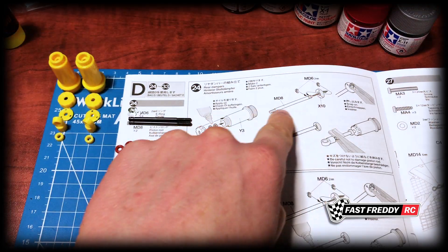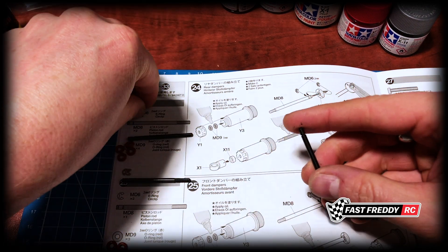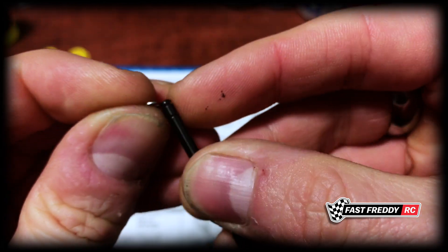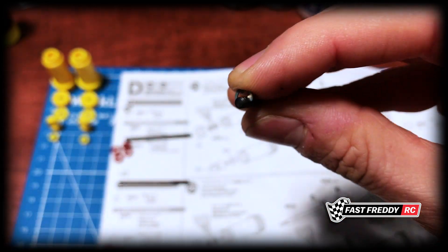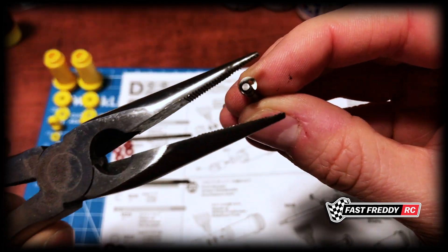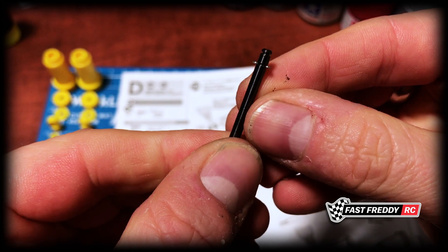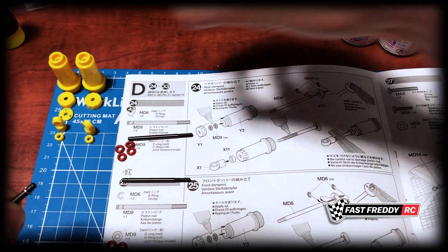First, let's get these piston rods put together. We're going to need an e-clip on the bottom. I'll get that on there — I've got it more or less in place, I'll let it rest on my finger while I grab the pliers, and then we'll just pull. There is one of them in place.